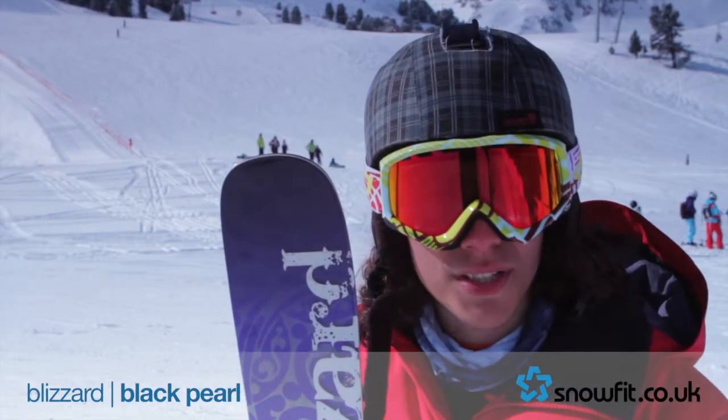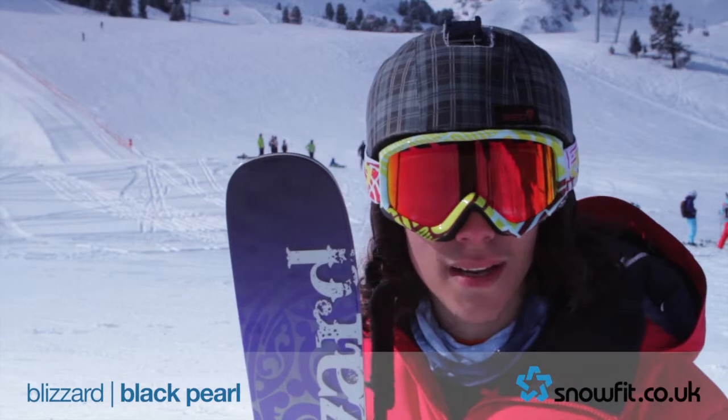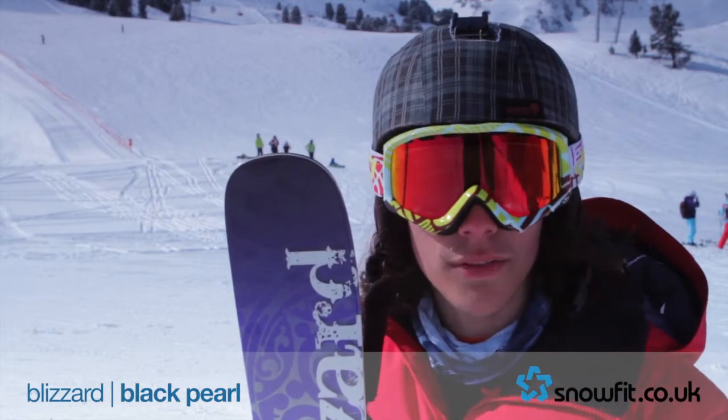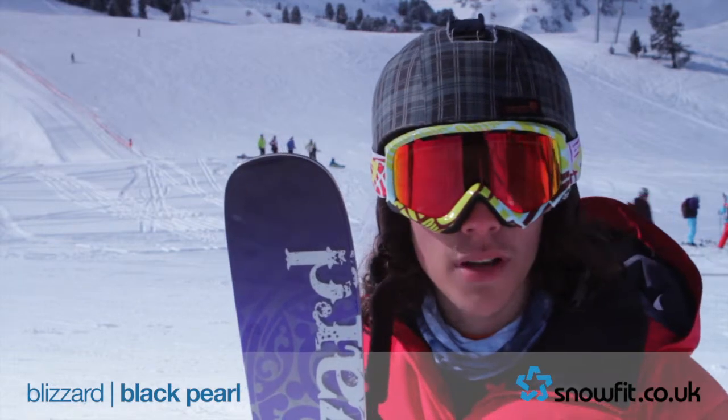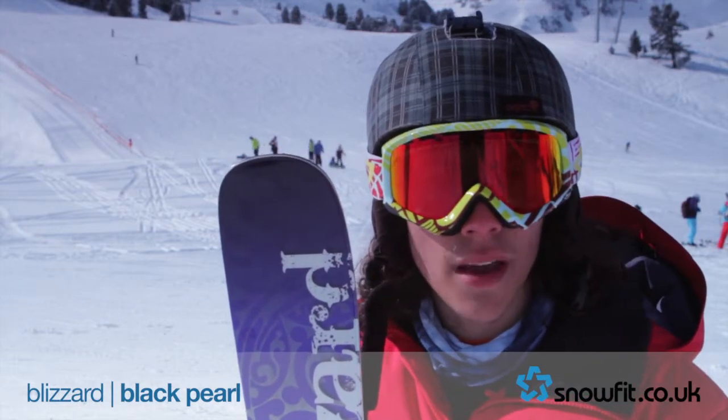I'm here with the Blizzard Black Pearl — it's pretty much the ladies equivalent of the Bushraker. Really nice ski, and being a lighter rider I really enjoyed it. Through dodgy visibility to good snow to poor snow, it's really really nice, really easy going.